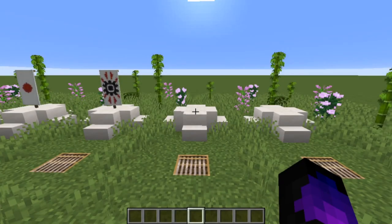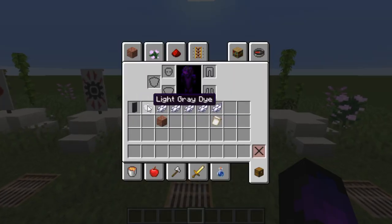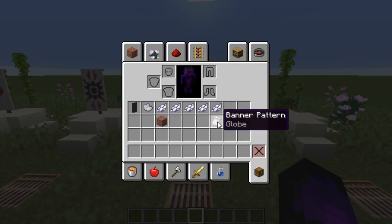For the fourth design, I'm going to show you how to make some more lettering. What you're going to need for this is one black banner, one light grey dye, five white dye, the brick pattern, and the globe pattern.